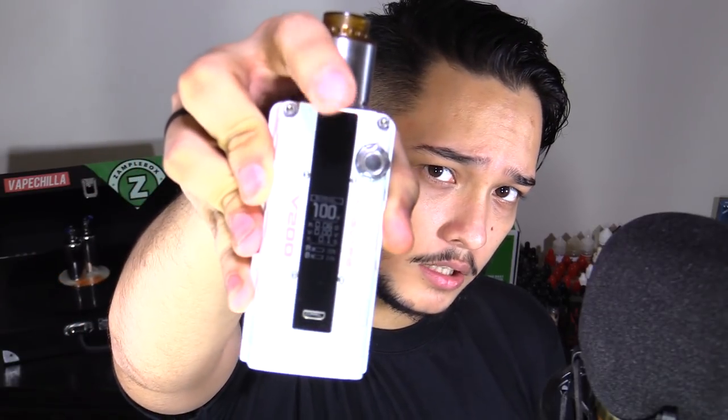The firing button is located right here — you can't actually see it, so it looks kind of sleek. To scroll through your wattage, you just flick this toggle. The mod is 87.5mm tall, 45mm wide, and 29.2mm thick. It is a dual 18650 device, so that pretty much covers it for specs.